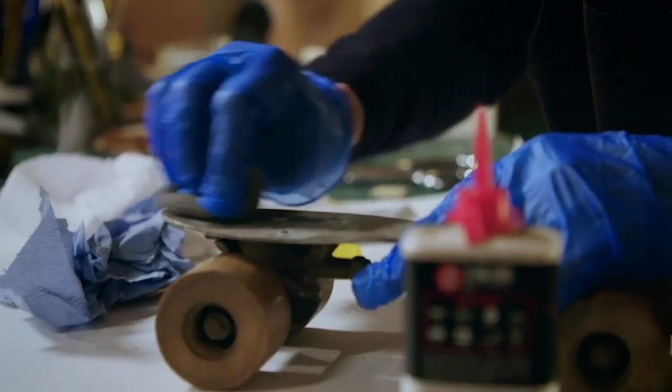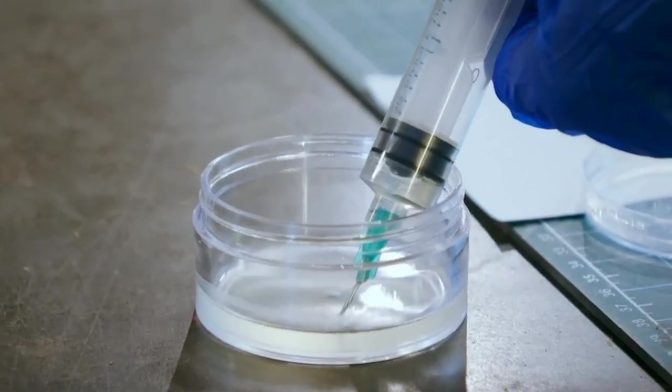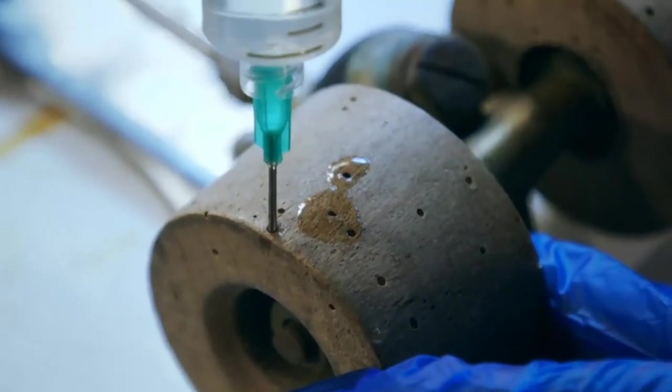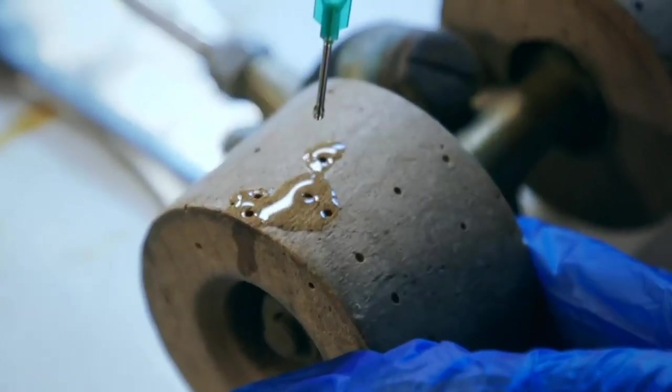Once the metalwork had a clean up, Susie could address the woodworm holes in the wheels. The first stage is to inject them with wood hardener. You can actually see it travelling through the wood — that's where all the chambers these little woodworms have made.